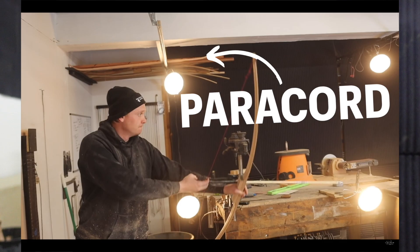Then we have the paracord — the 550 cord. We know this can work as a string material, but how good is it and how far behind does it lag beyond D97?